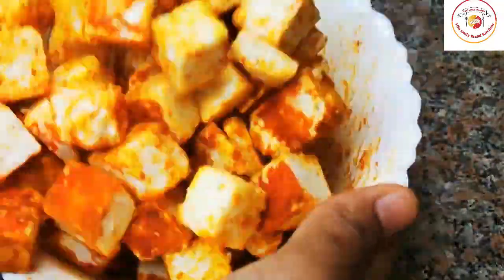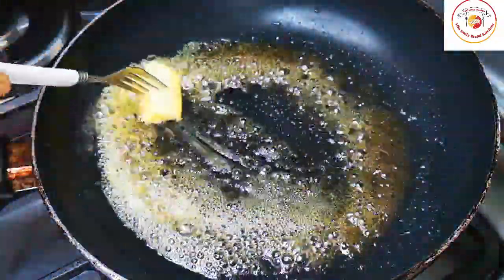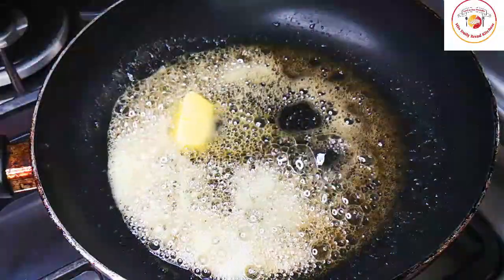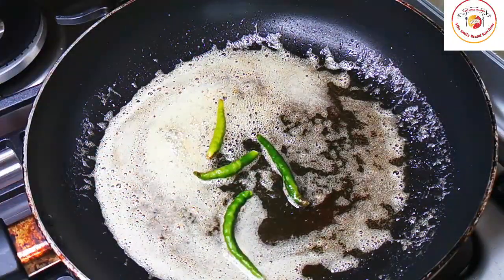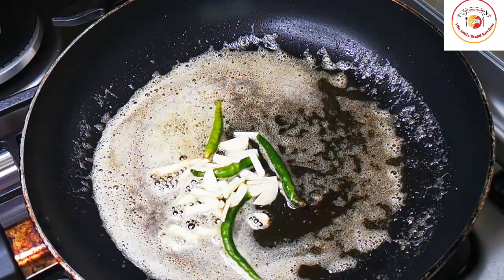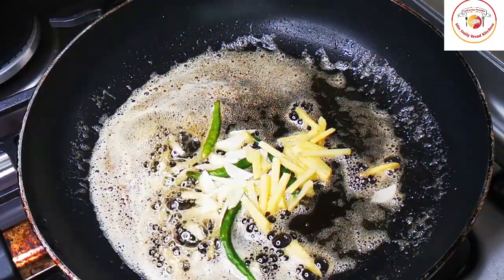After 30 minutes, we're going to fry the paneer. I'm using salted butter — once the butter is melted you can add green chili, a few garlic chopped, a few ginger chopped. Cook it for one to two minutes on a medium flame.